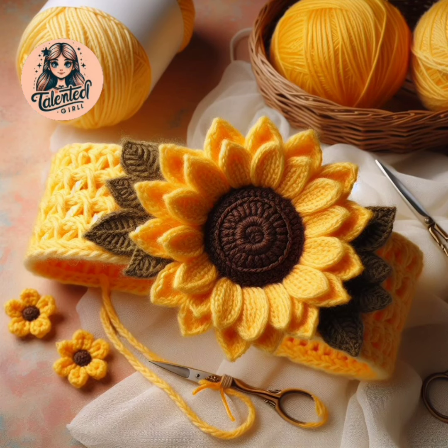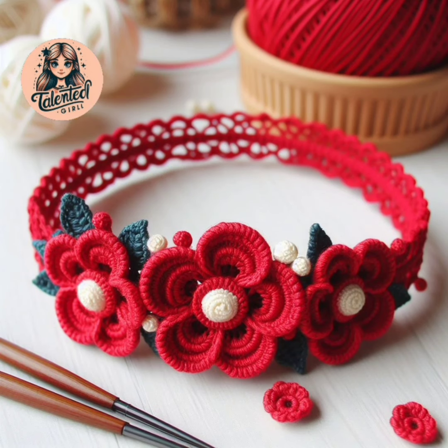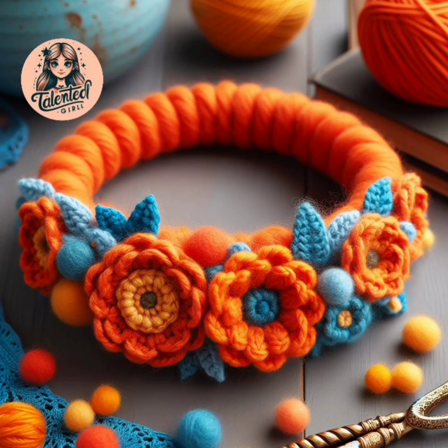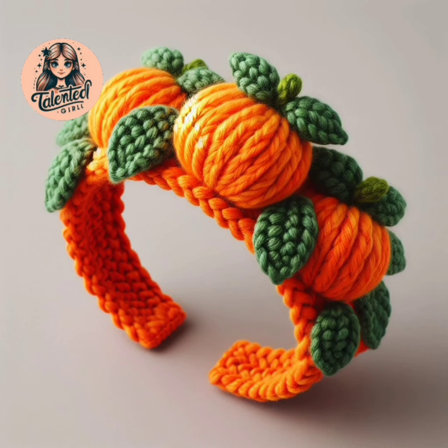In this video there are very beautiful and unique things made with crochet. Crochet is a very good skill. If you are under stress, then learn this work — you will get a lot of peace. Those who learn this skill are very happy.